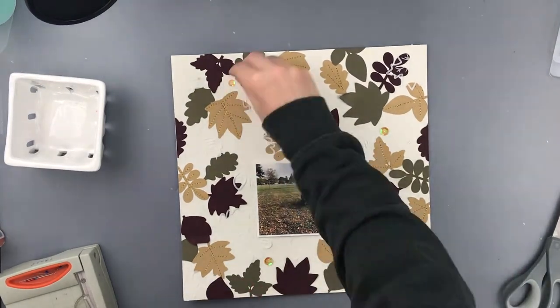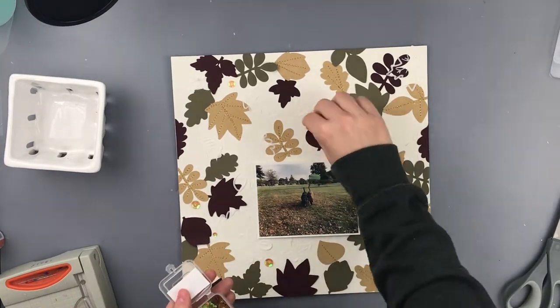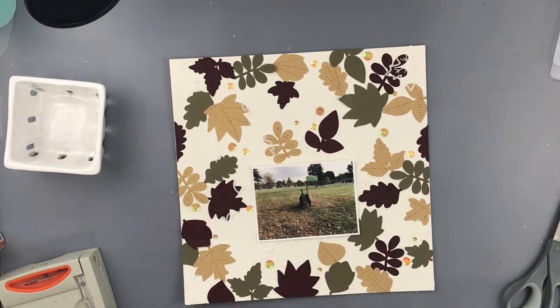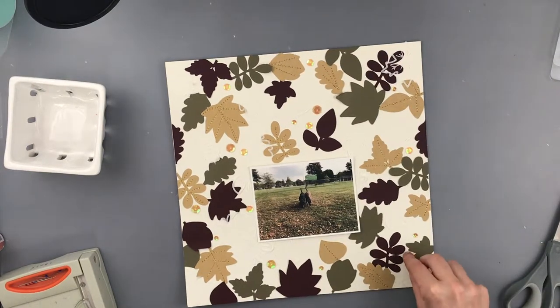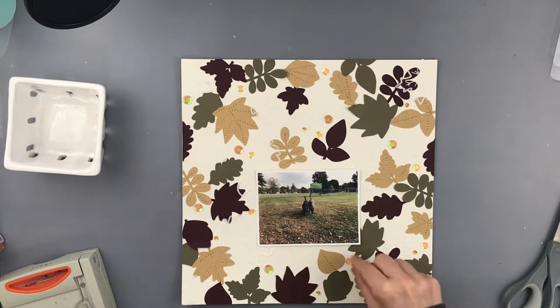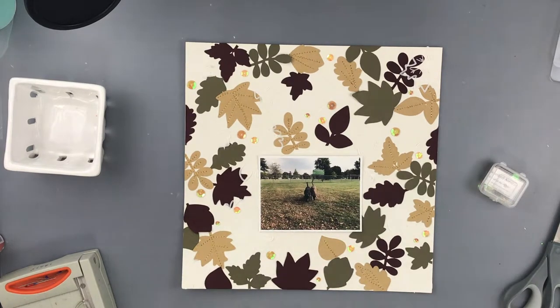After I played around with my layout a little bit, I was finally happy with how I had my leaves placed. So I used my Zig glue pen — that I got also from the Cardstock Warehouse website — and I glued them each down lightly. And then on all of the craft colored leaves, I did some gold stitching to kind of look like the veins of the leaf. I really love how that turned out. It's craft colored cardstock so it's not super exciting, but then you add that stitching and it really makes it pop.